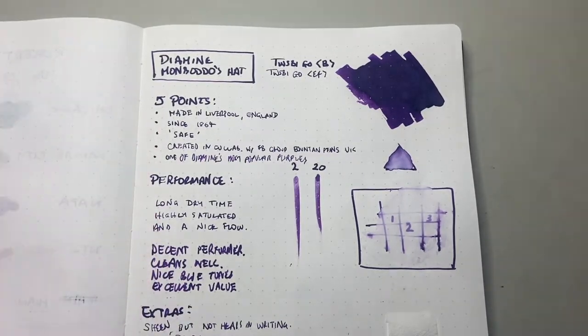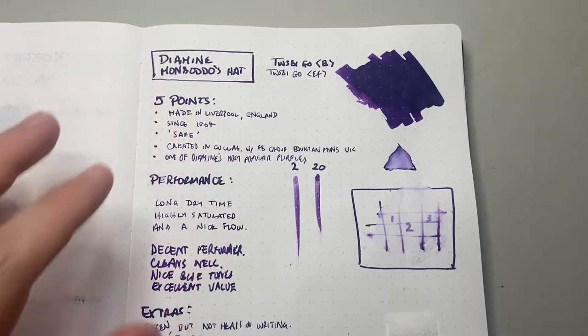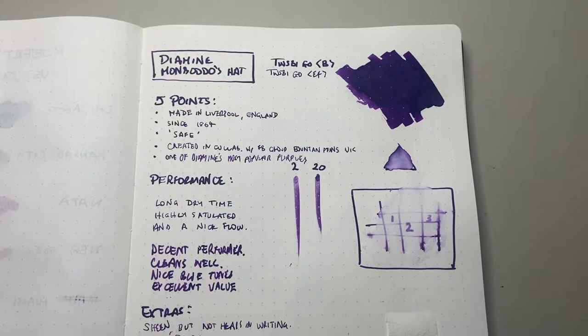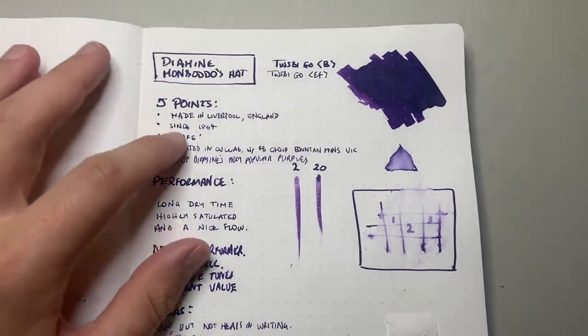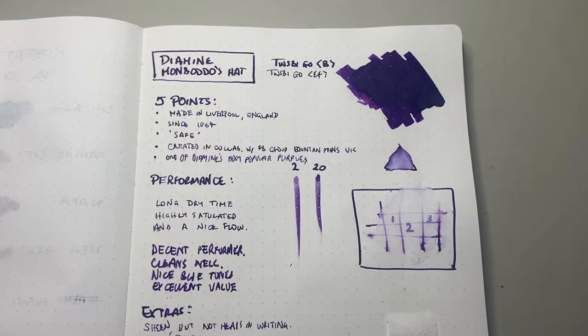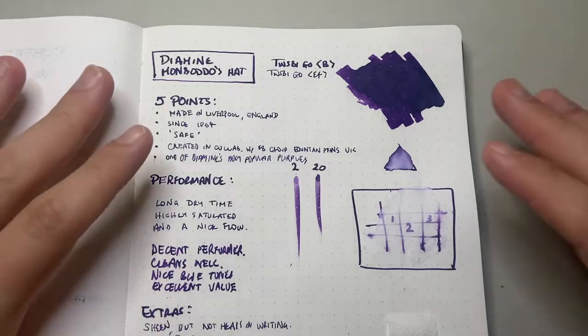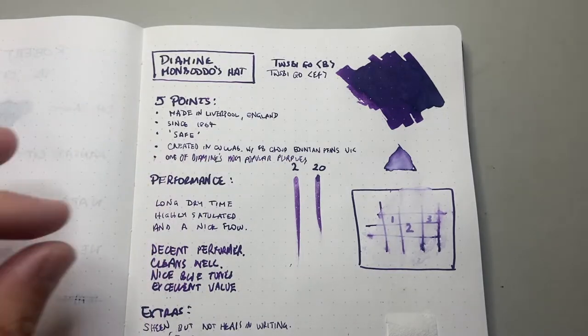Let's talk about these five points, the first few being the standard ones for this series. Diamine inks are made in Liverpool in England, and the company's been around since 1864. The third point is that they are safe — Diamine inks are safe for fountain pens across the board. The standard inks don't have ridiculous properties; they're not super concentrated or sheeny. Just nice, balanced, well-made ink.